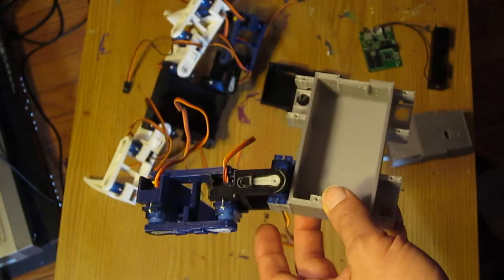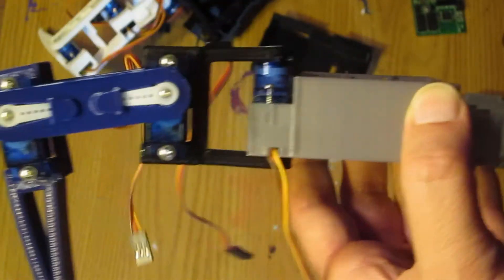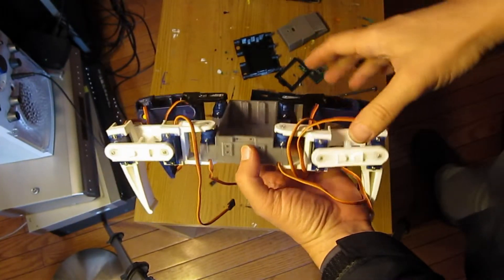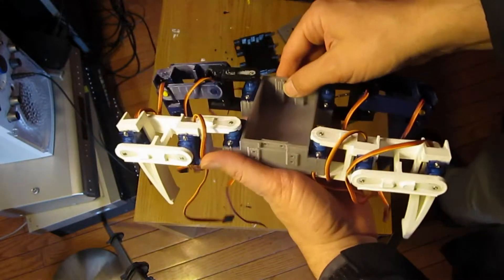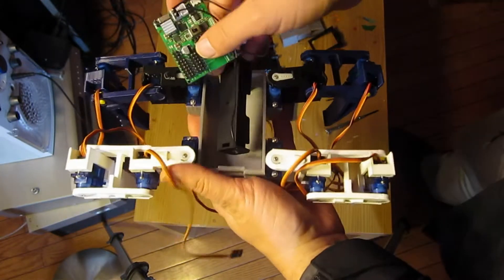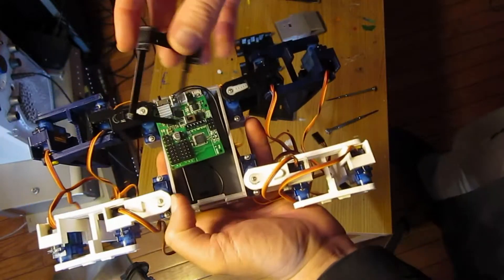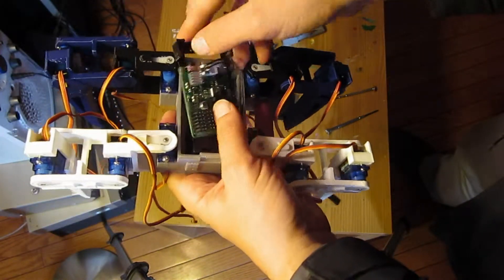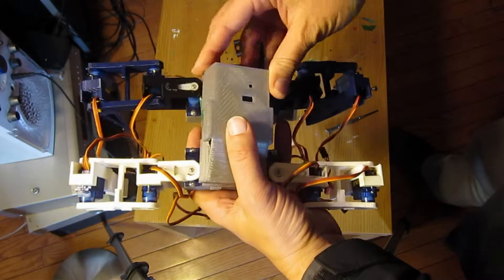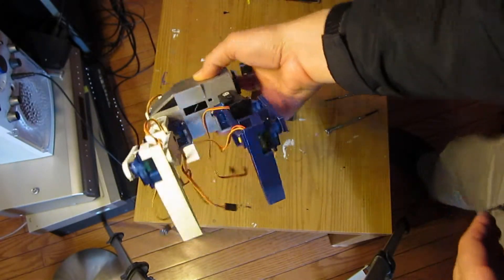We have the screws that hold the servos in, and they fit in snugly — the servos are fit well in place. Here we've got all the legs on the new body shell, and we can fit our battery and the controller into this. Here's the mount for the controller, and here's the top of it. That's what it would look like now with the thicker body that can hold everything.